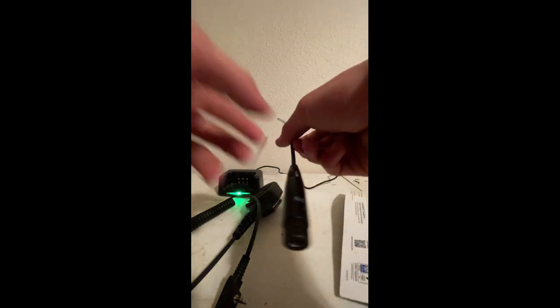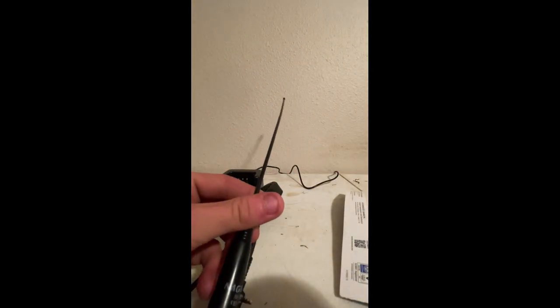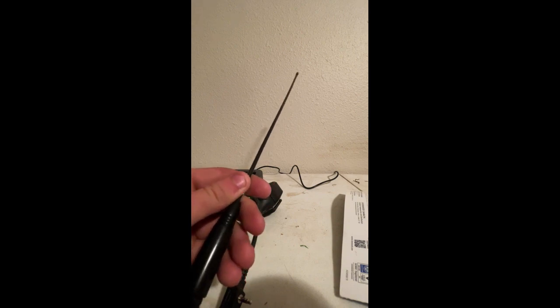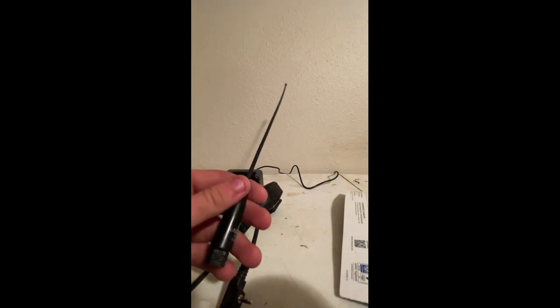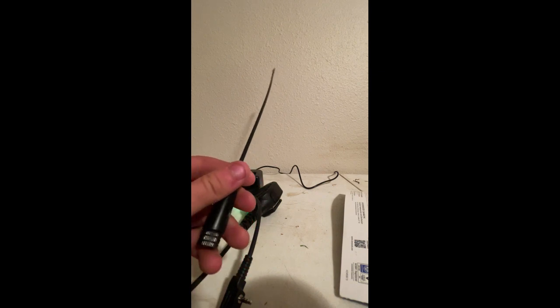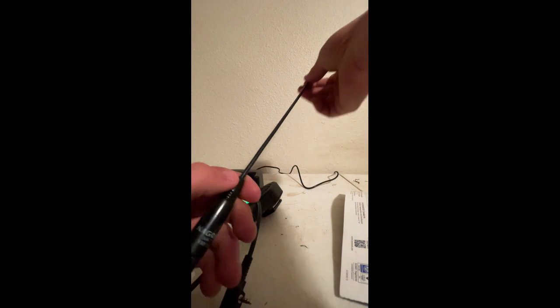I've been using this quarter-wave antenna I bought off Amazon, just for better range quality. I got one that's a full 136-174 MHz and 400-480 MHz, because in case something happens and I need to use those frequencies, I don't want to fry an antenna or the radio.